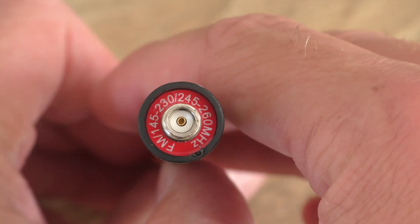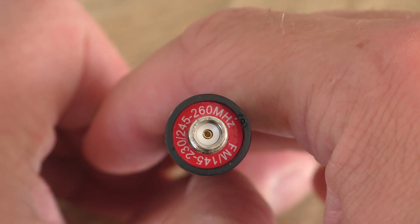There is also a shorter, stubby antenna. The reason this radio comes with two antennas — as I said, written on the bottom is the frequency range. The longer antenna is 136 to 174 MHz and 400 to 520 MHz, so 2 metres and 70 centimetres. However, the shorter antenna covers 145 to 230 and 245 to 260 MHz. In the United States, they have access to the 200 megahertz band — so 2 metres and 1.25 metres — that's what the shorter antenna is for. And you get a wrist strap as well.